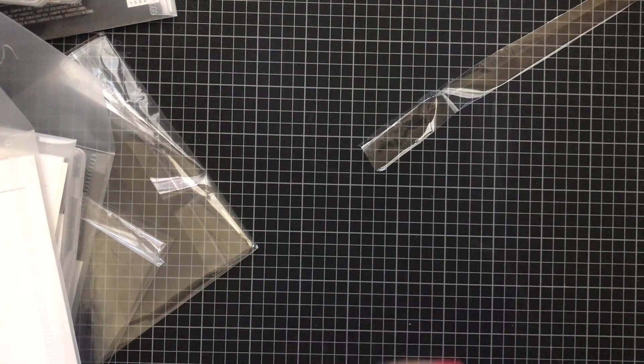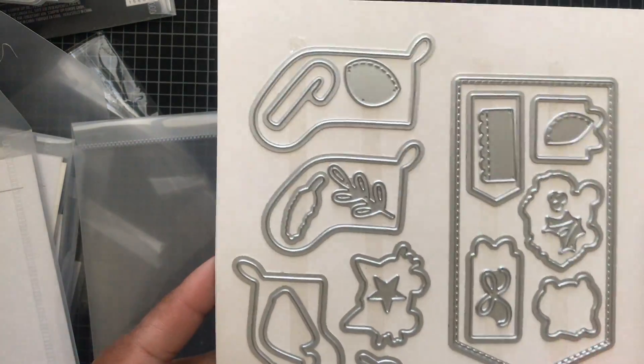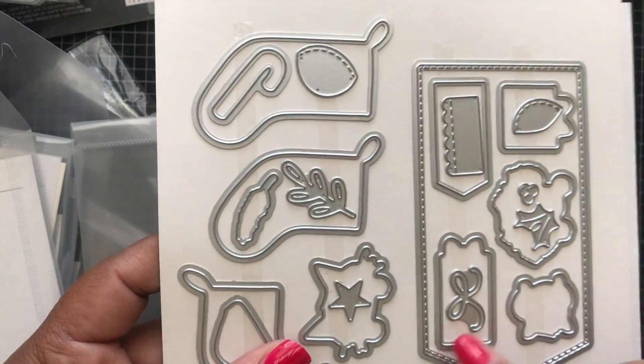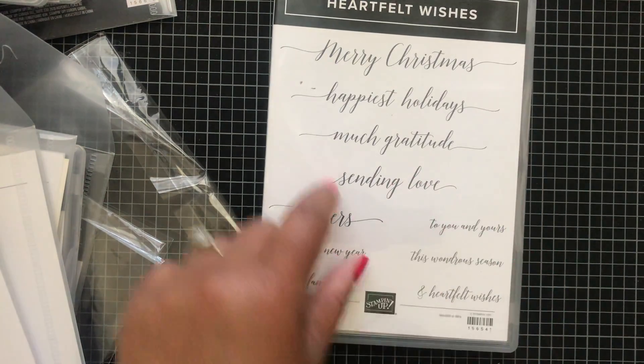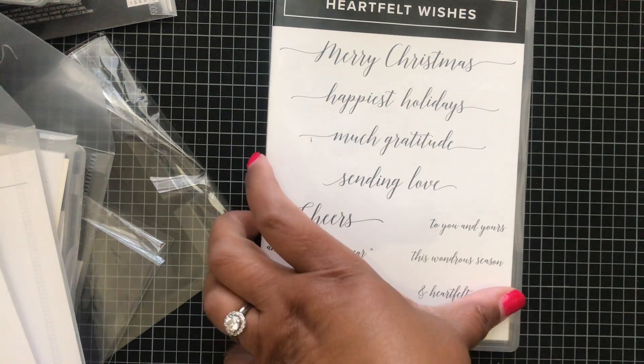We have the Star Crossed embossing folder — you get both patterns on one folder. These are the Stocking dies. And there are labels too — cute! Here's a free Celebration stamp set you can earn free with a $50 purchase: Heartfelt Wishes. You've got your script Merry Christmas, Happiest Holidays, Much Gratitude, Sending Love, Cheers, and other sentiments at the bottom.